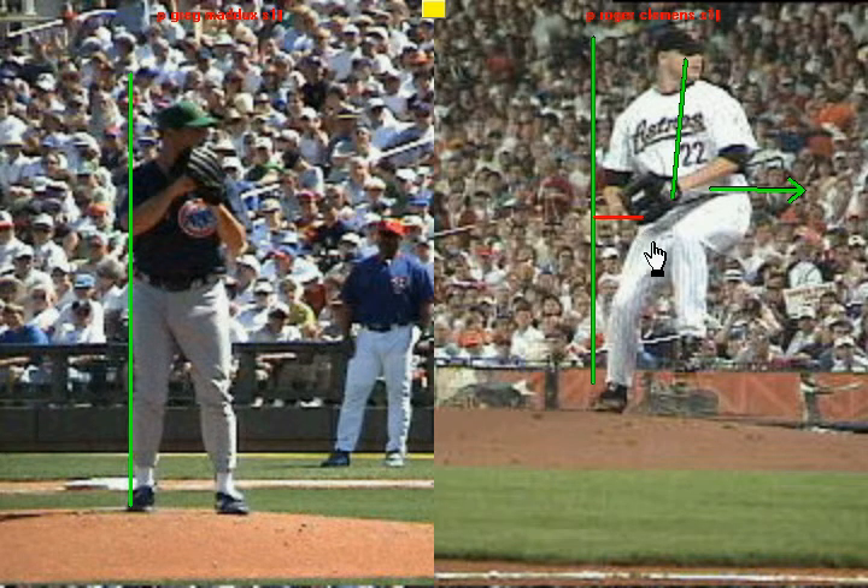It's also going to create a good, strong stride towards home plate, which is going to close the distance between you and the hitter, so the ball is going to get to home plate quicker.